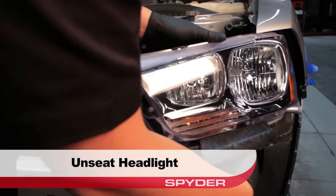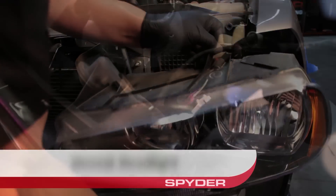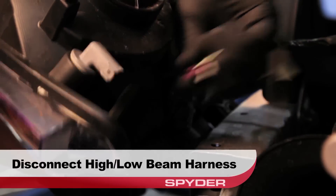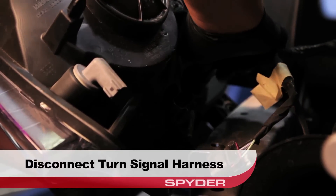Unseat the headlight for access. Then disconnect the side marker harness, the high and low beam harness, and then the turn signal harness.